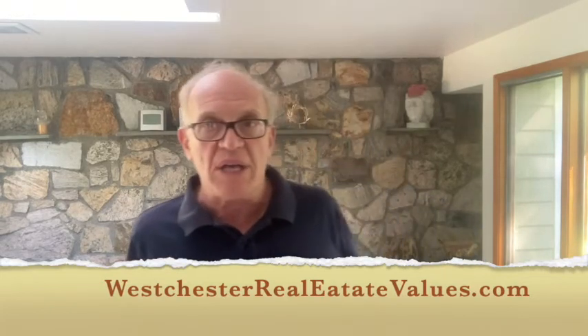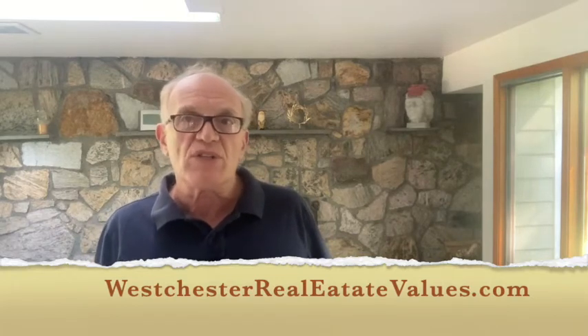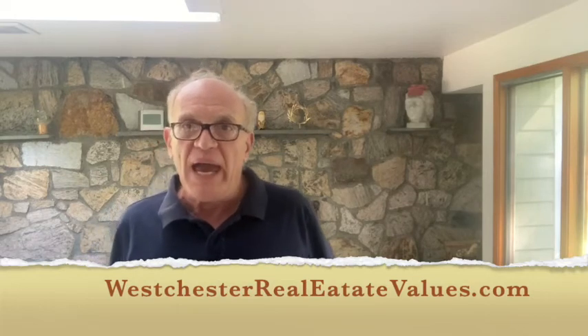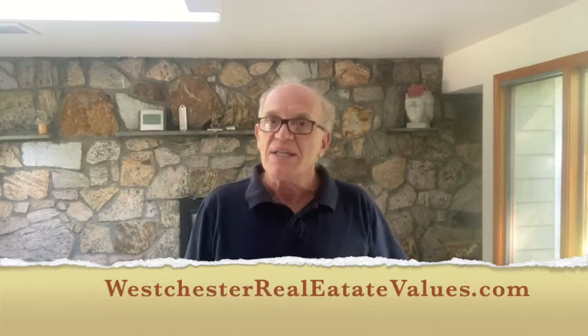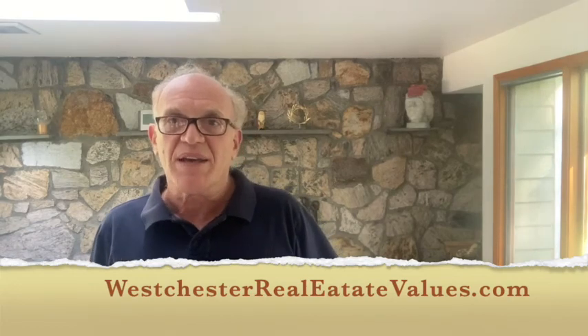Thank you for watching. Please like, share, and comment. If you have any topics you'd like me to research, cover, and put into a video, let me know and I'll have that posted on the channel as well. Thank you very much for visiting. Bye-bye now.